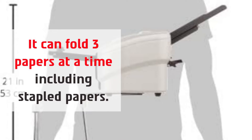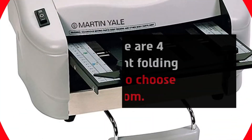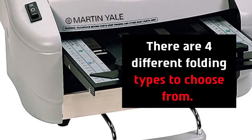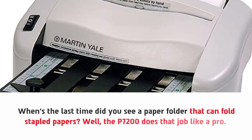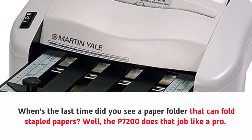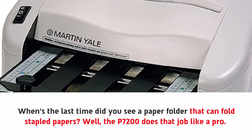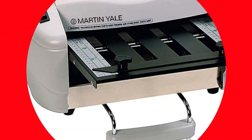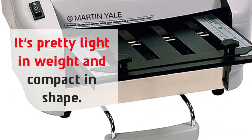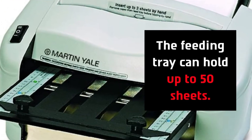It can fold three papers at a time, including stapled papers. There are four different folding types to choose from. The P7200 handles stapled papers like a pro. It's pretty light in weight and compact in shape, and the feeding tray can hold up to 50 sheets.